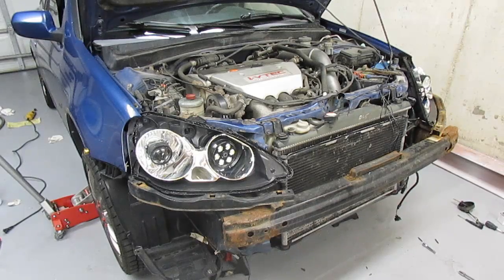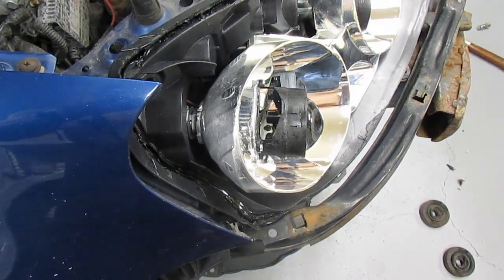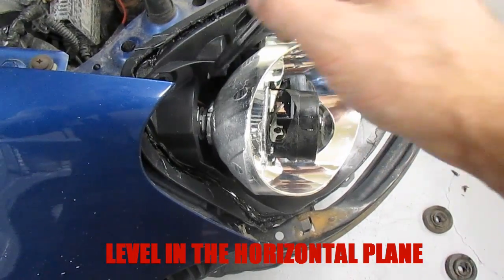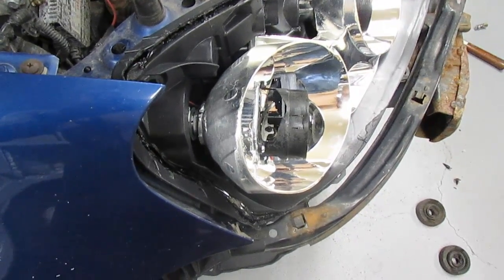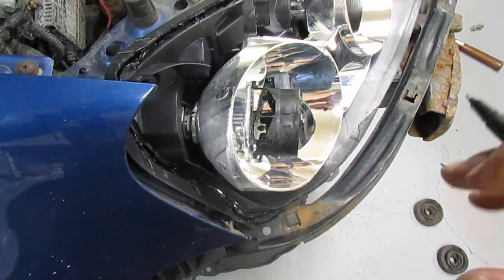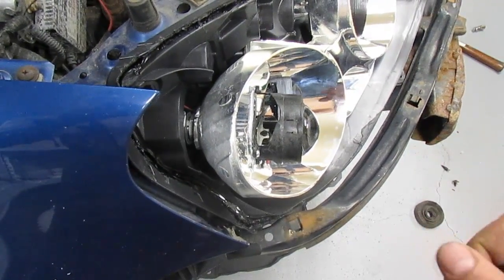After partially reassembling your headlights, park your vehicle on a level surface and reinstall them. Turn your headlights on and check the beam pattern against a wall — make sure your cutoff pattern is horizontal and make fine adjustments to your projectors as necessary. This is why we left the lenses off: you can reach the projectors and rotate them so the cutoff pattern is perfectly horizontal. Once aligned, take a marker and make an alignment mark so you can line things back up in case the projector rotates again when you tighten the nut.